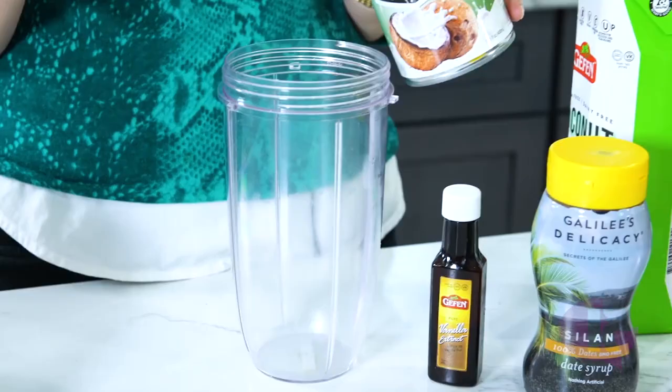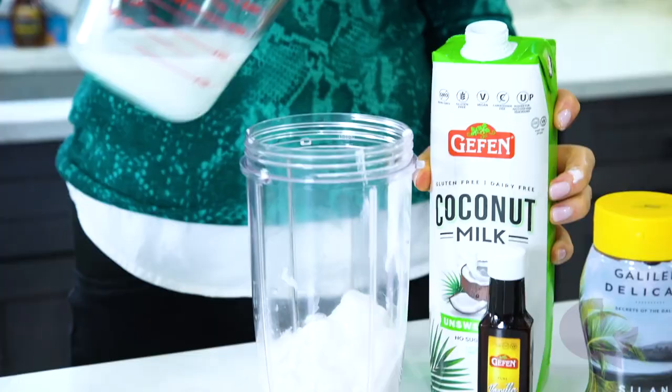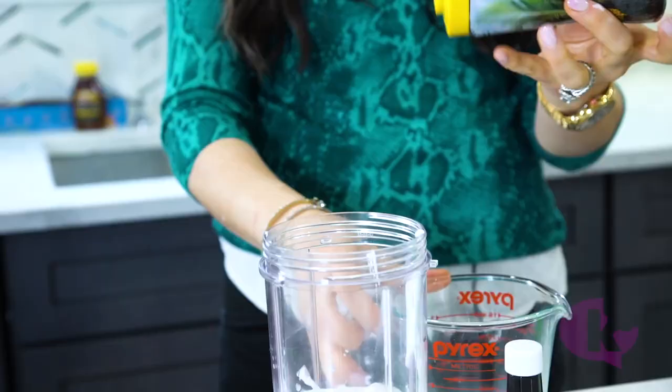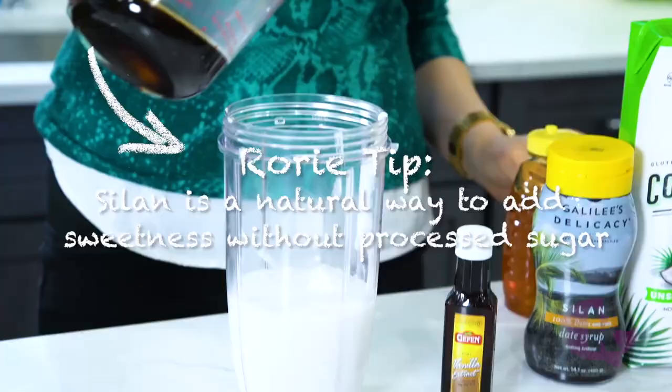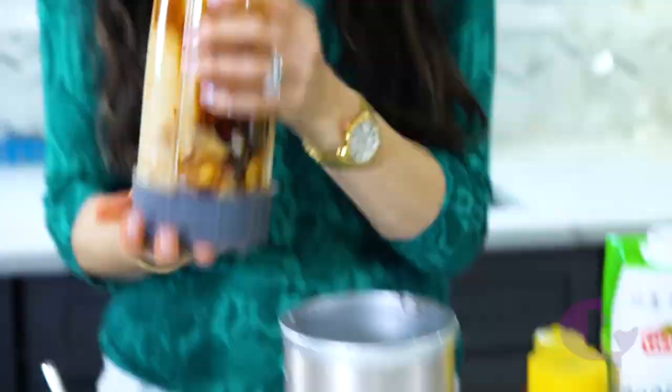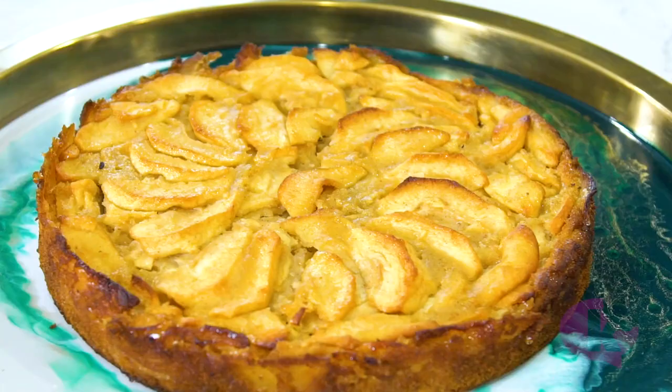Now we're going to make a non-dairy Ceylon ice cream. This is the perfect Rosh Hashanah dessert, full of apples, honey, and Ceylon. It is so good — you're going to love it.